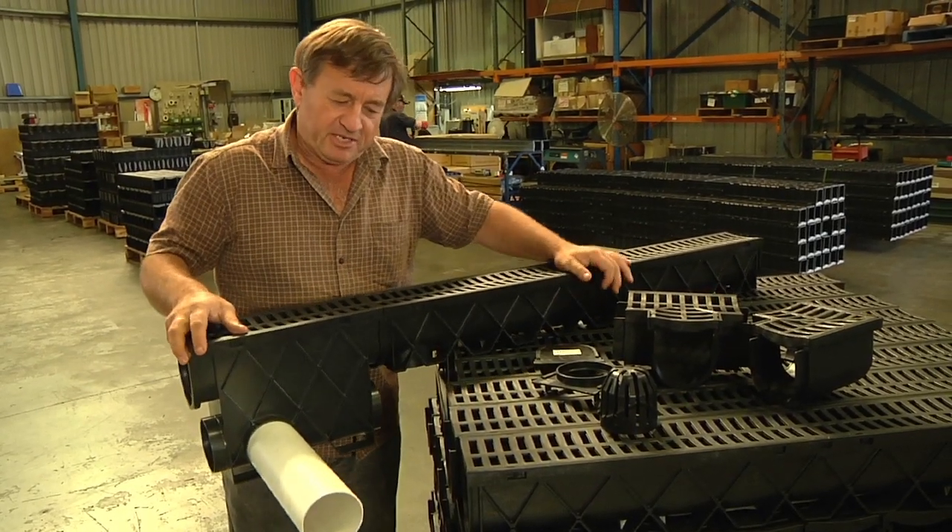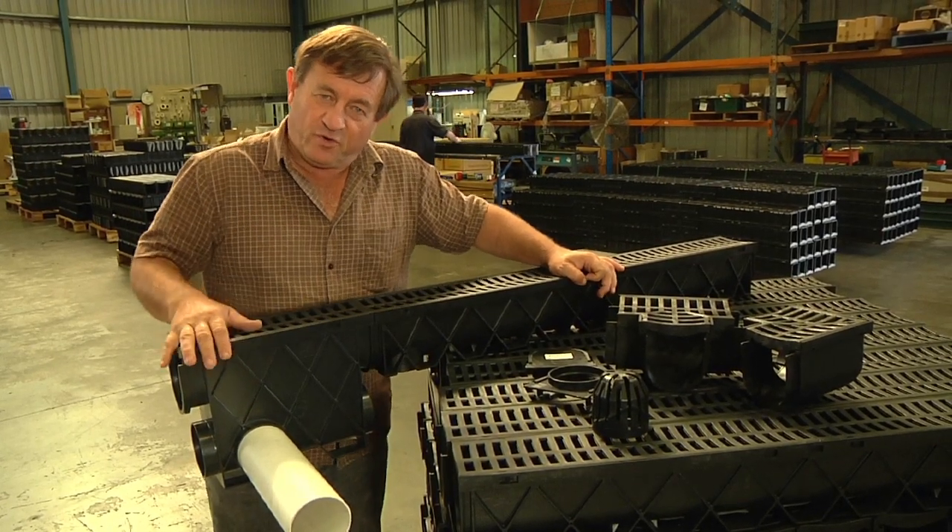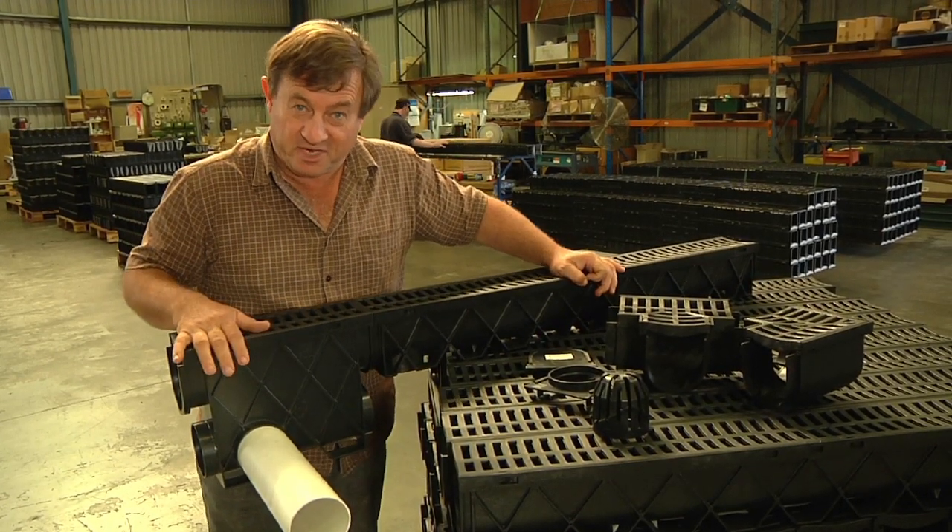The thing I love about Storm Drain is that it's so adaptable — you can use it for all sorts of drainage situations.